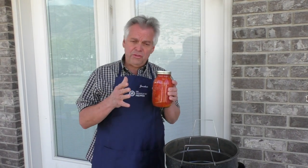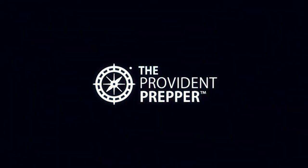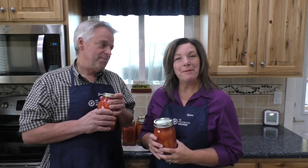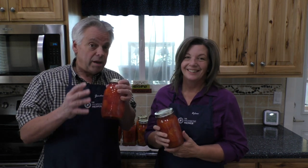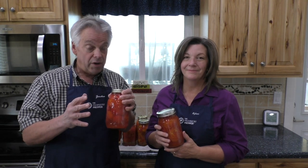Do you know how to bottle fresh delicious tomatoes? Hi, I'm Kyleen and I'm Jonathan and we are the Provident Preppers. We just got done bottling some fresh tomatoes from our garden. Bottling whole tomatoes in their own juice is an incredibly easy way to preserve the harvest.